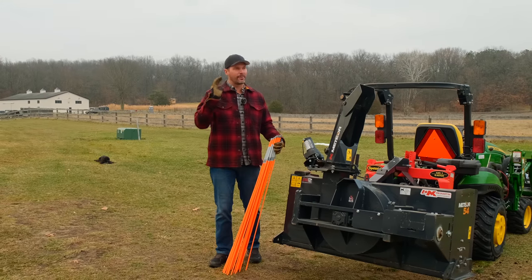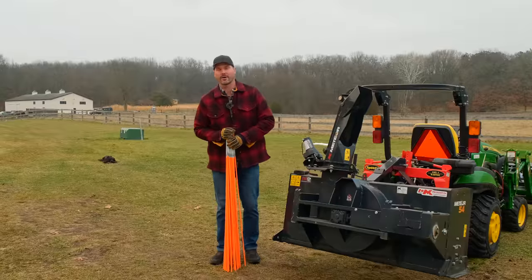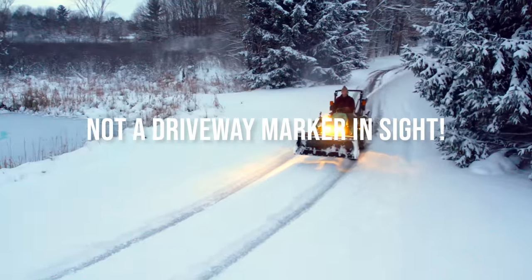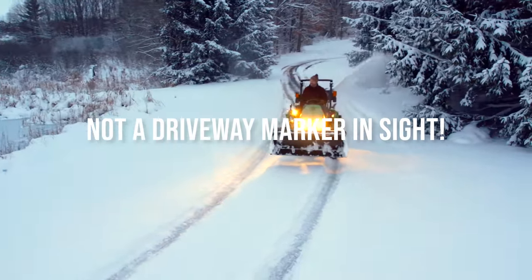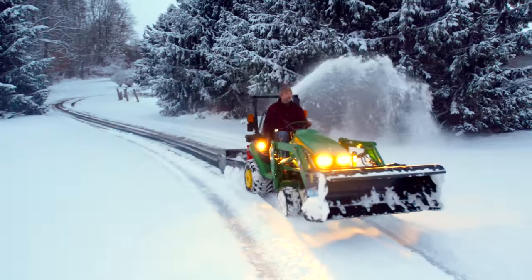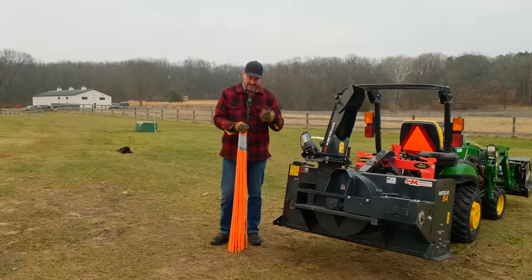Folks, we're getting a second chance to put our stakes in the ground. We already had some snow blowing that we did. It caused some off-driveway damage because I couldn't exactly see where I was snow plowing and snow blowing. So we're going to get these in the ground today.